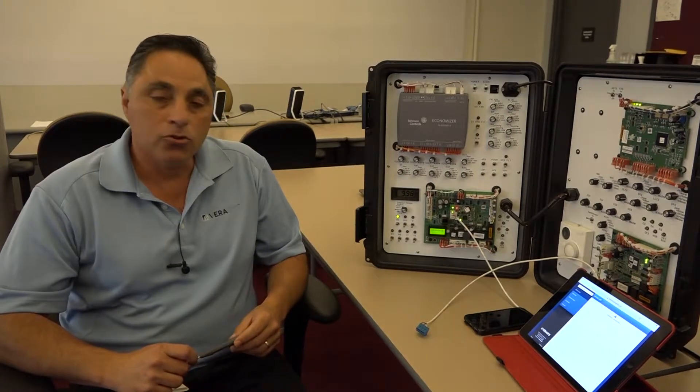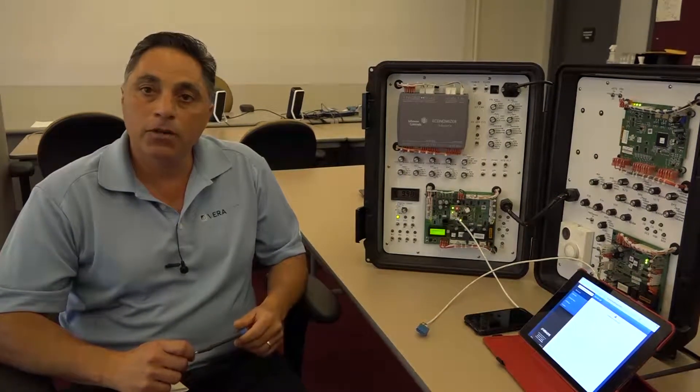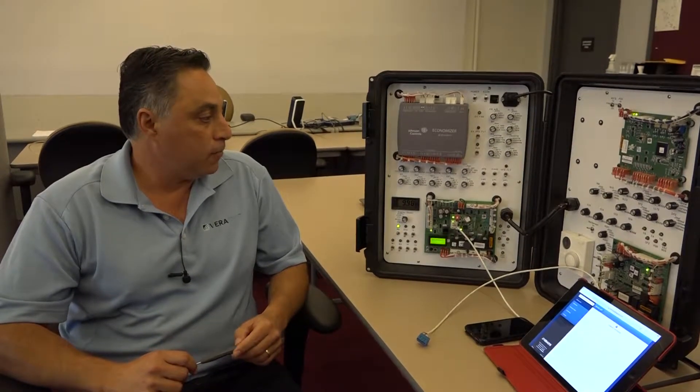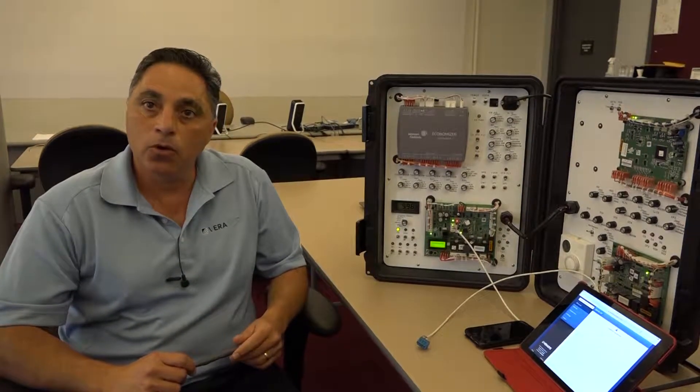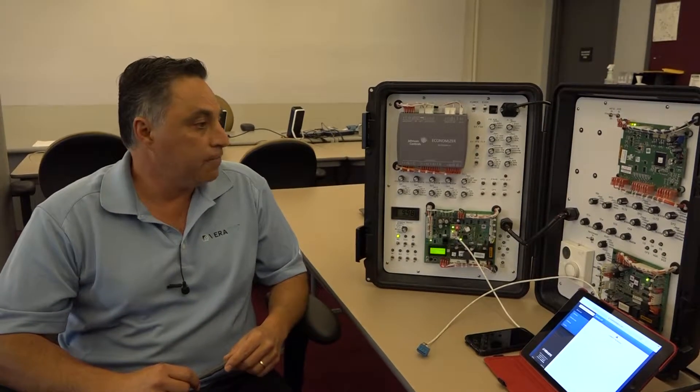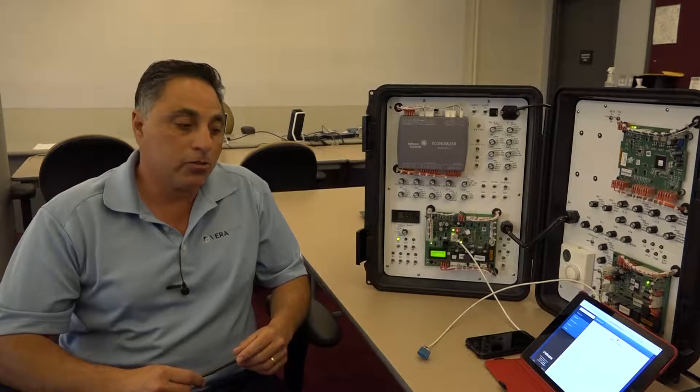These particular controllers are within our rooftops. They're embedded controls — they're part of the Smart Equipment technology. Different brands of our equipment, like York or Johnson Controls, do have this particular controller in them, and it is fully compatible with the Varisys system.